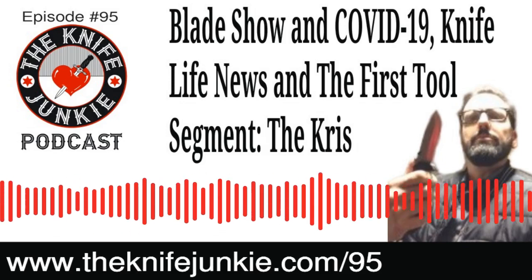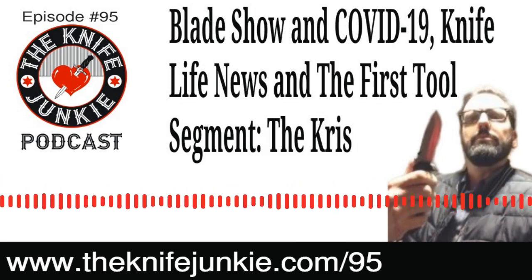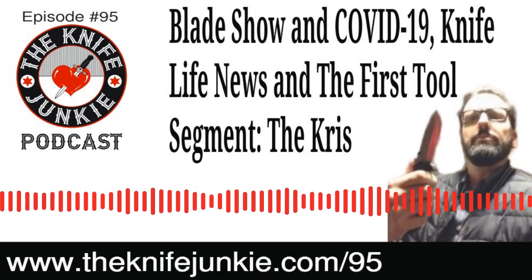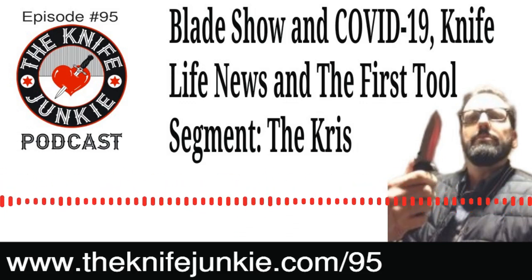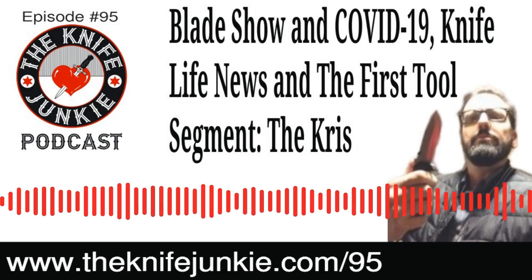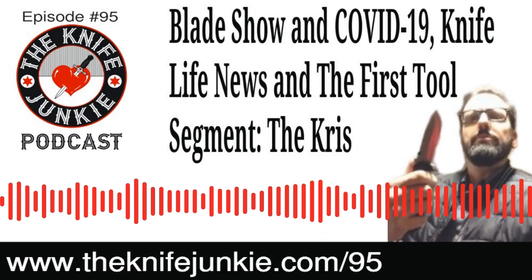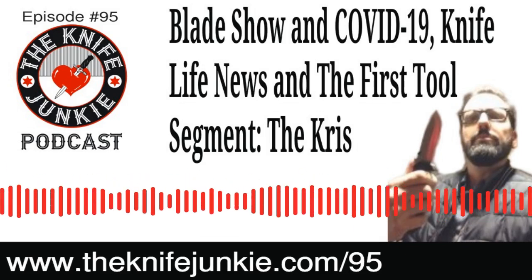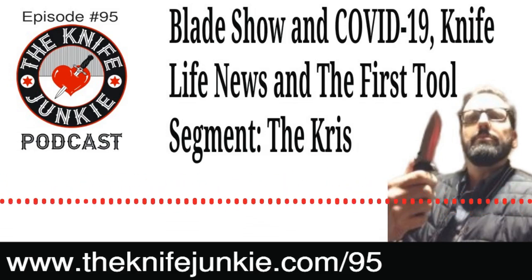One thing we wanted to start the show with, before we get into the Knife Life news segment and our first tool segment, was a crowdsourcing campaign with Bone Daddy Blade Works. A couple of weeks back we talked about the Bone Daddy Blade Works Axis Hand Axe Knife Multitool. It's an unusual multitool because it doesn't fold — it's a fixed blade knife with a very unique shape that also attaches handily to any improvised haft, turning it into an axe.